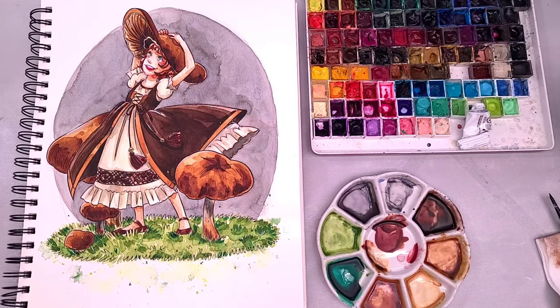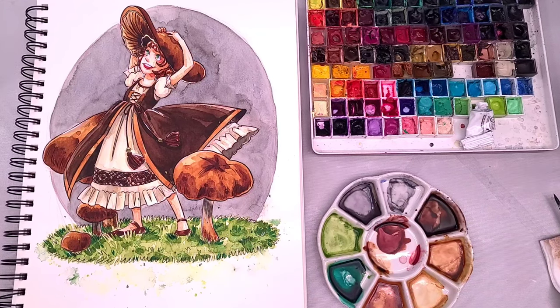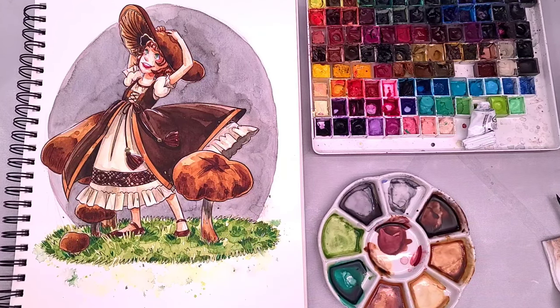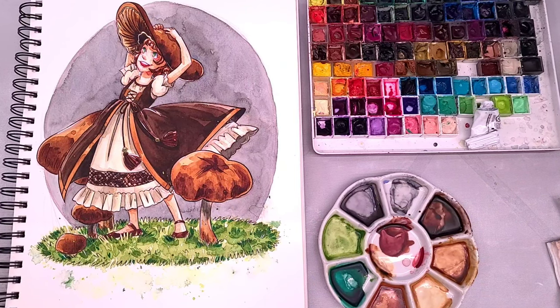I hope you guys are ready to sketch, draw, ink, and paint. Grab your pencils, grab your favorite inking pens, grab your brushes and your paints, and let's get started.